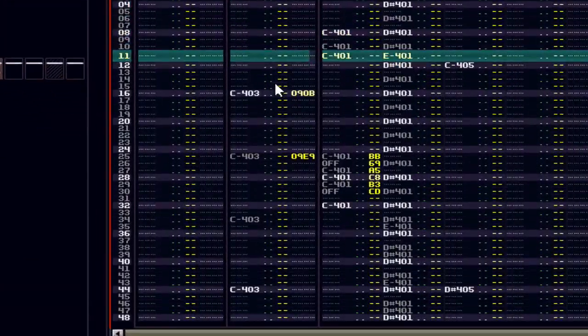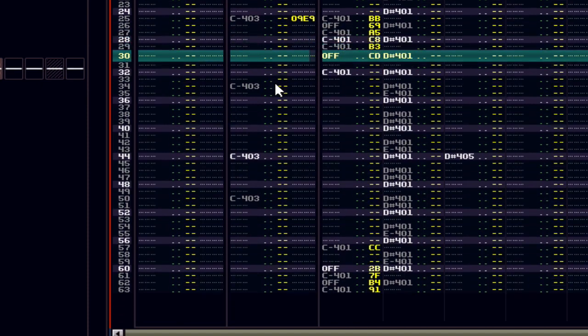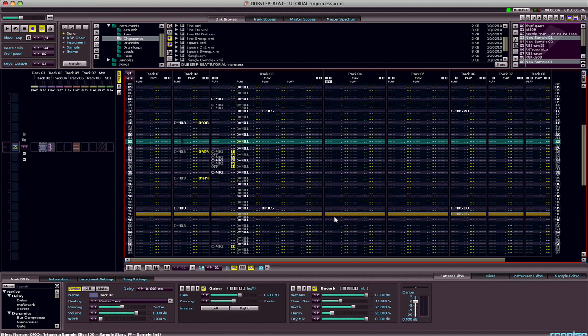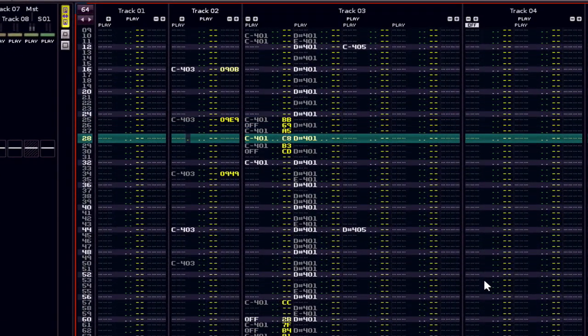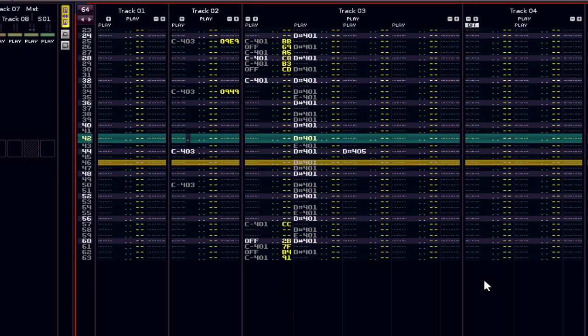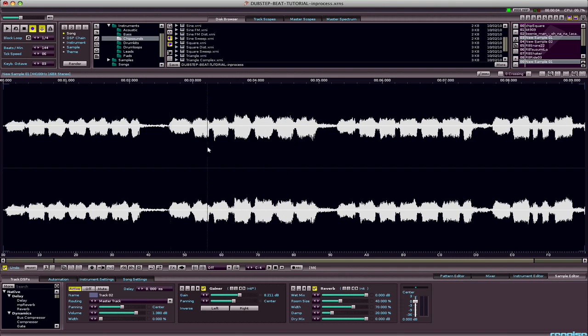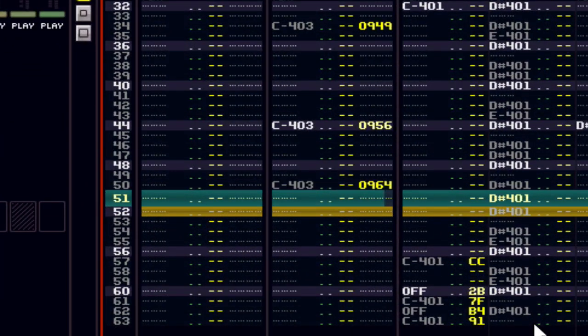Similarly, I continue doing that along the way. You should get into the habit of previewing where you just edited — that's Control+Space on Mac, or a hotkey you can set. So I knew exactly what I just did. Now I want the second 'nah nah nah' — I'll start that one at 64. You'll get used to this.